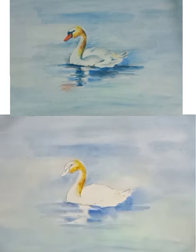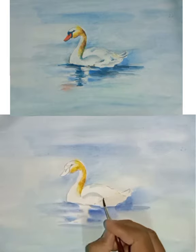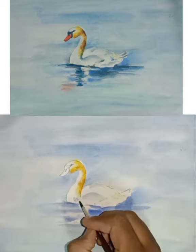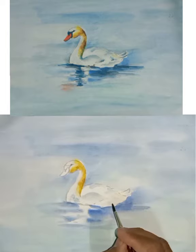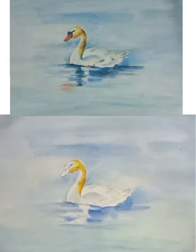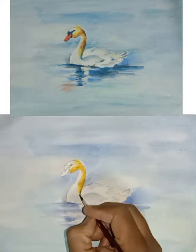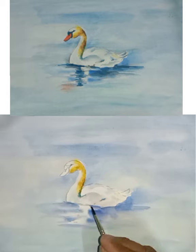A very light shade of blue we will have to fill on the body part of the swan and merge with water. Now take a semi-dark blue color and we will have to fill it here on the body.